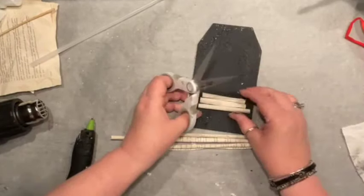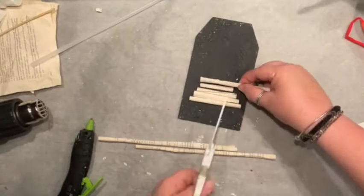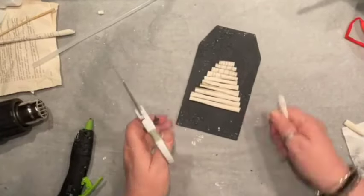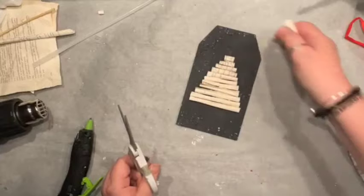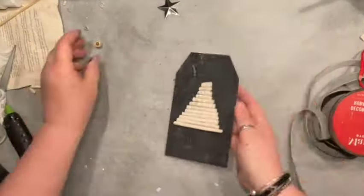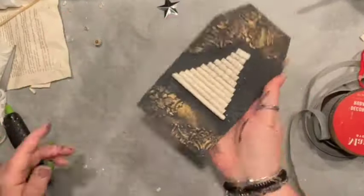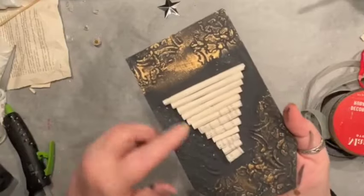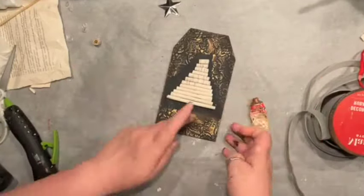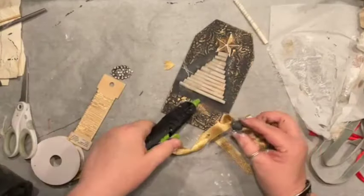Making a Christmas tree out of rolled-up book pages is super easy — you can make it small, big, wonky, or even, whatever you like. I created a wonky Christmas tree, cut my pieces as I went, glued them right to my board, and then used rub-and-buff to bring some detail to those stencils. It already looks super vintage and stinking awesome!